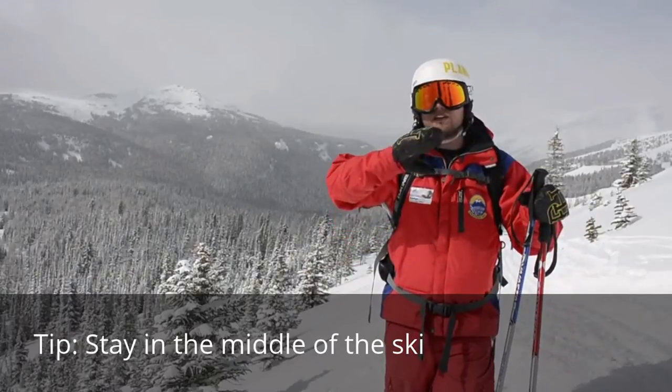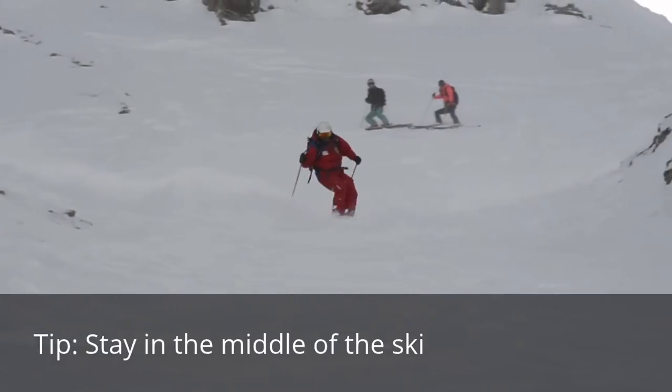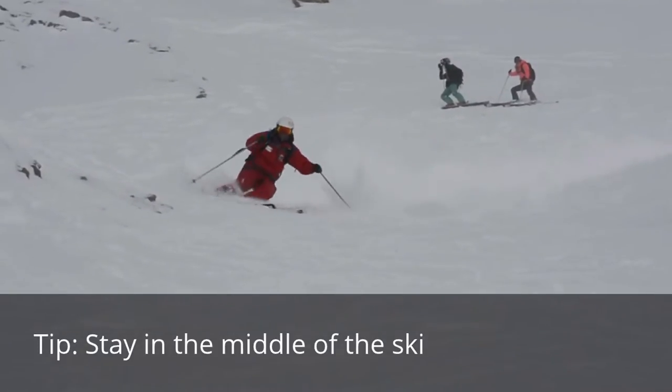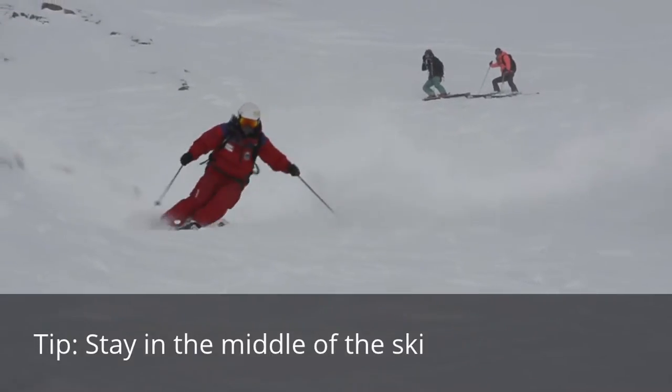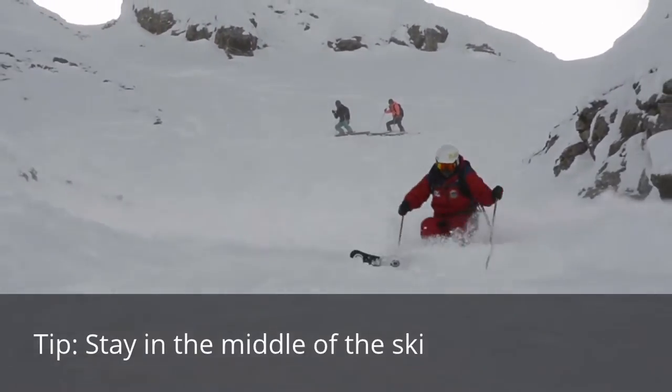One of the tips I would tell everyone when skiing in powder is to stay slap bang in the middle of their ski. A lot of people think you need to lean back to keep those tips up, but if your tips are diving down it's either because you're leaning forward or you're just not allowing yourself to increase the speed enough. Speed can be a friend in powder.